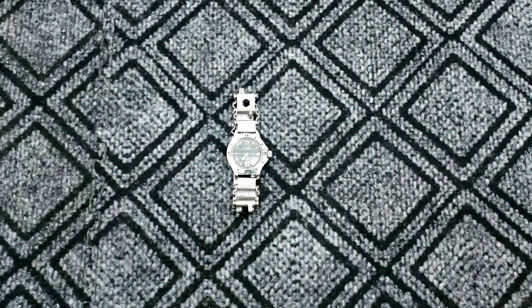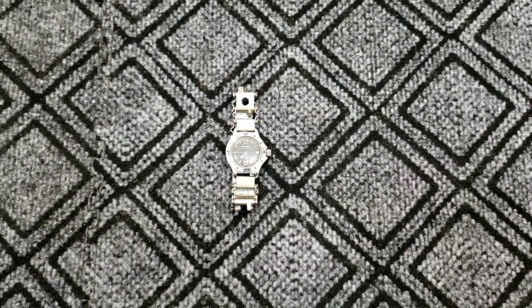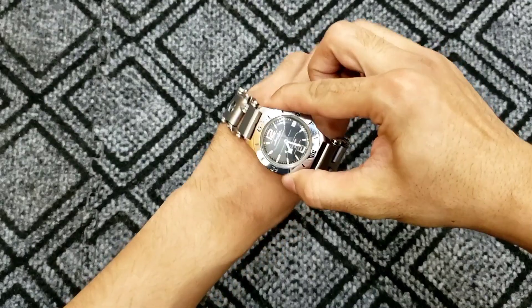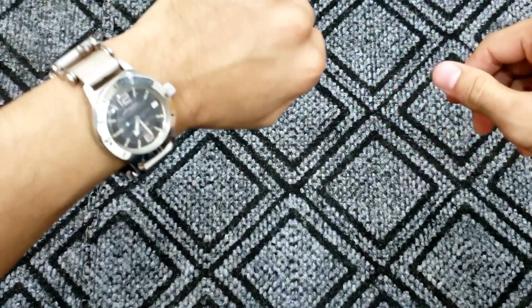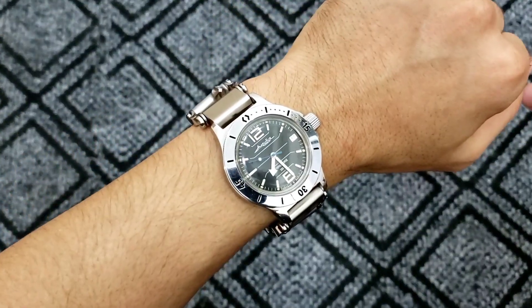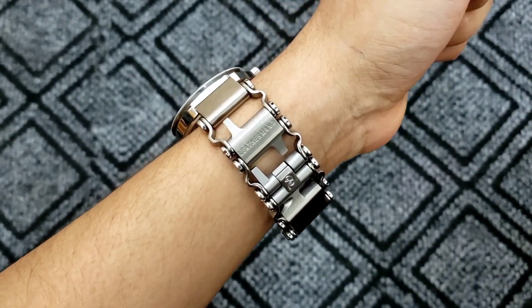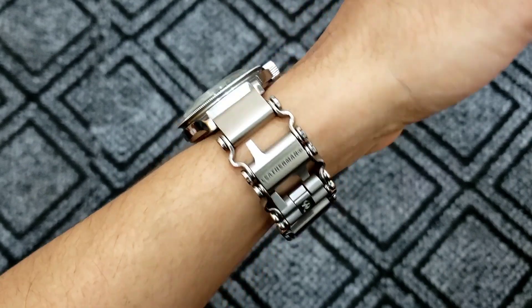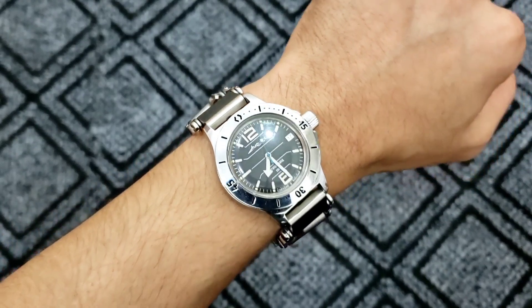And boom — look at this! This is how the bracelet looks after putting everything together. It looks just amazing on the wrist — very solid, and you can see the logo clearly.